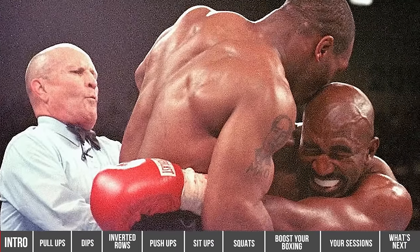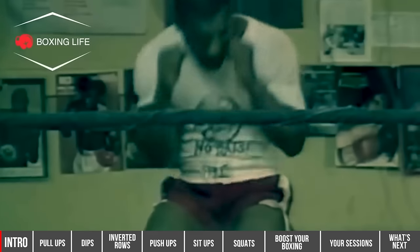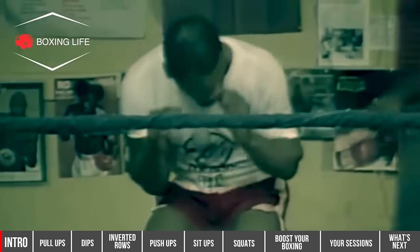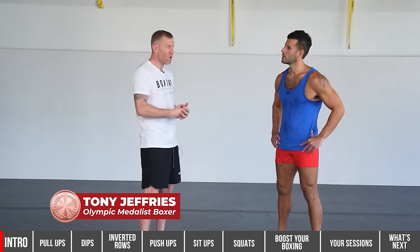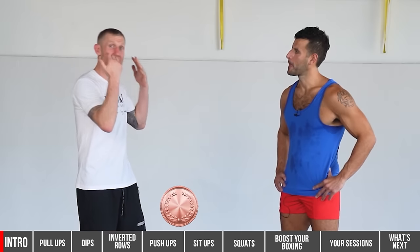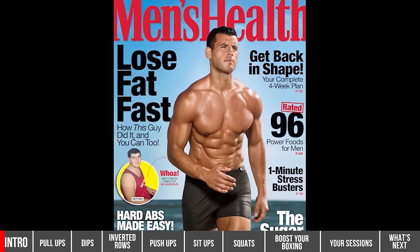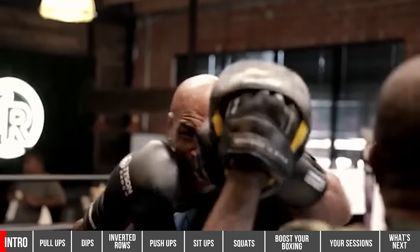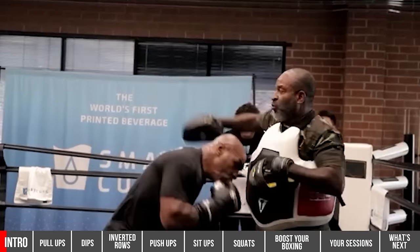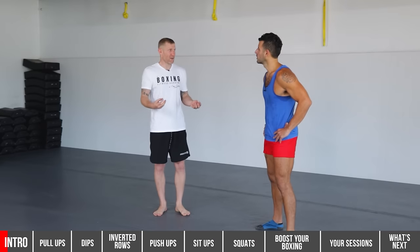Mike Tyson, one of the most feared boxers of all time, had some crazy training methods, like this bodyweight circuit that we're going to give you in this video. It was reported that he used to do this every single day, but if you did this every day, you would get injured. So I brought along my good friend BJ Goddard, who is a strength and conditioning expert and the former Men's Health fitness director. What he's done is modified Mike Tyson's workout so you can get the same benefits without getting injured. Before we show you this great workout, let's talk about what Tyson used to do.